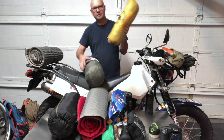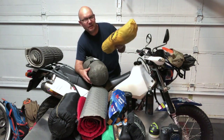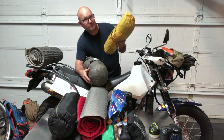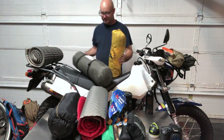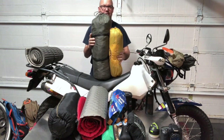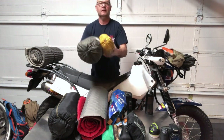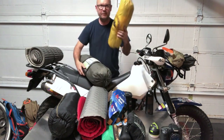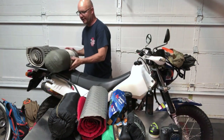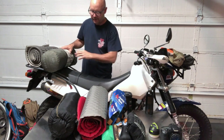I have the Big Agnes Fly Creek HV UL1 — it's super lightweight and a really awesome tent, smaller than my REI Passage 2. Both tents are great, but you can see the physical size difference between the two. For this trip I went with the Passage 2, which went right there on the rear rack.